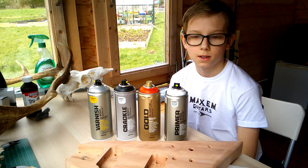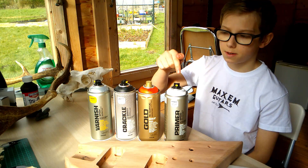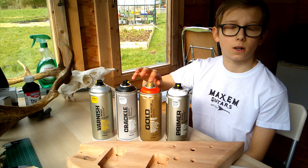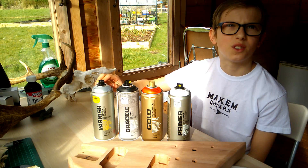This episode will be mainly about preparing the body for the paint. We're going to be using Montana spray paint. First is going to be a primer coat, next is going to be a red-orange base coat, then a really cool crackle-effect black, and last we're going to have a clear varnish over the top.